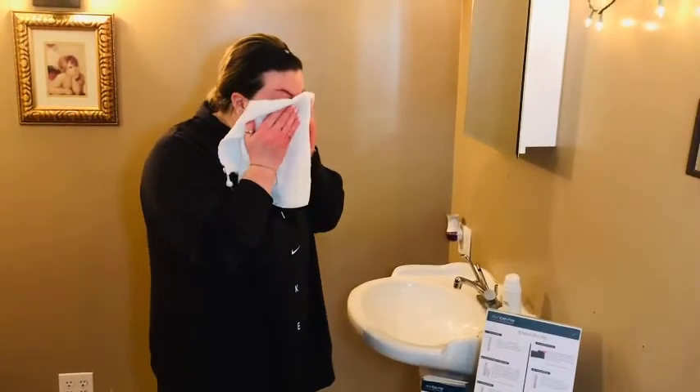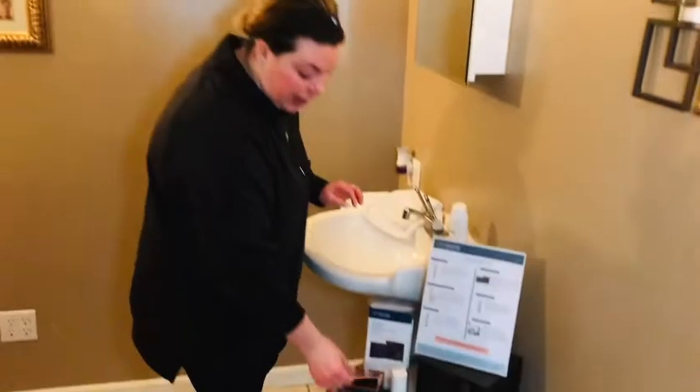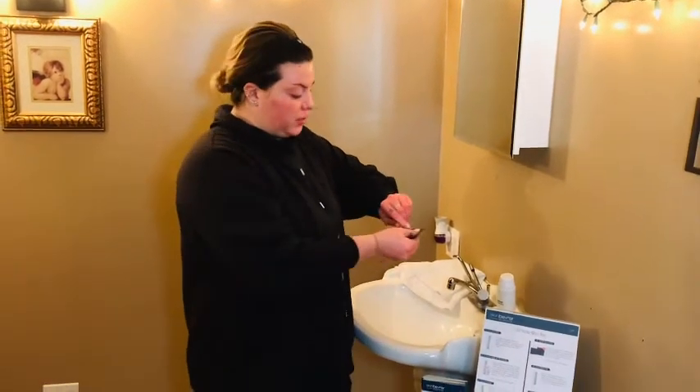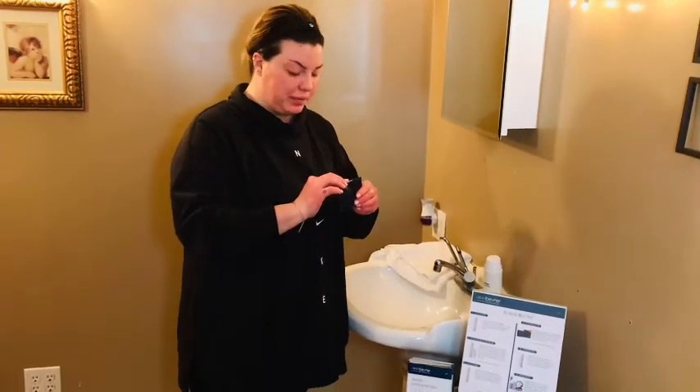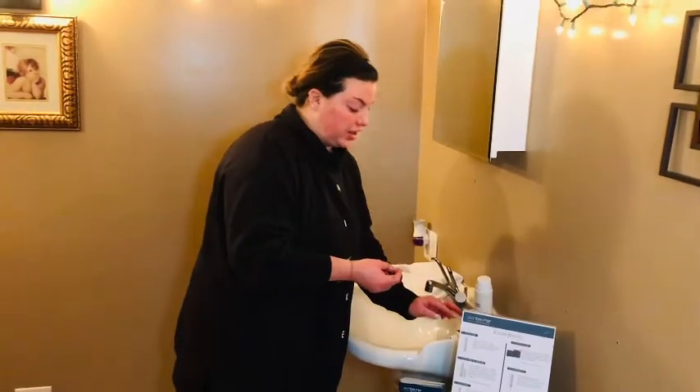Once your face is pat dry, we're going to use one of our Alpharet exfoliating peel pads. These peel pads are a mix of lactic, salicylic, and glycolic acid — this is the powerhouse of the at-home peel set. If you use the peel pads, make sure not to use them every day; no more than three times a week or your skin can get very dry. This is going to really tighten fine lines and wrinkles because it's also infused with Alpharet retinol. It's going to get rid of any blemishes and help if you have very dull skin, leaving your skin nice and glowing.